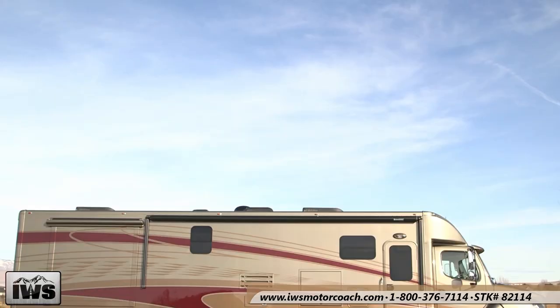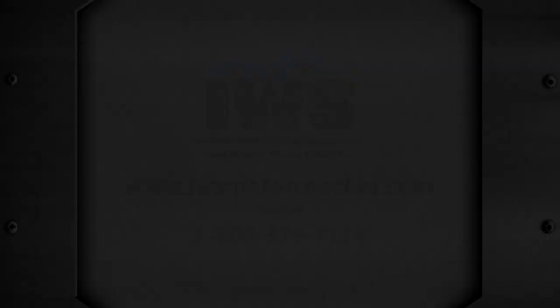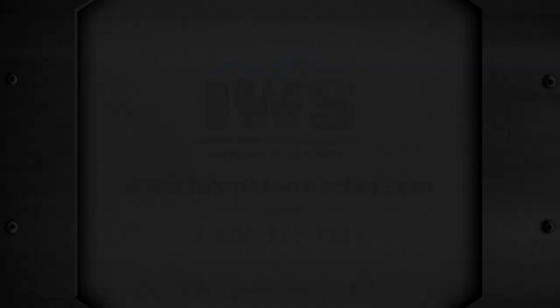I hope you enjoy the exterior of this coach. If you like what you see, give us a call and we'll set you up with a test drive. Thanks for your time.